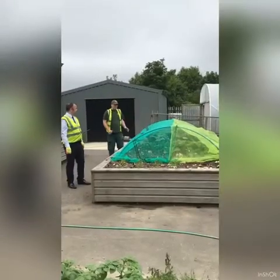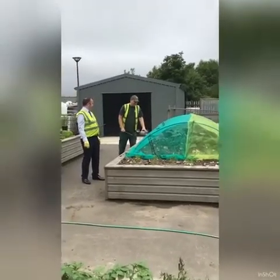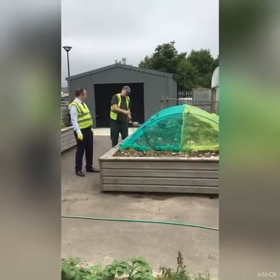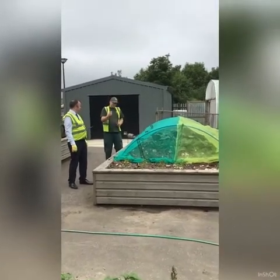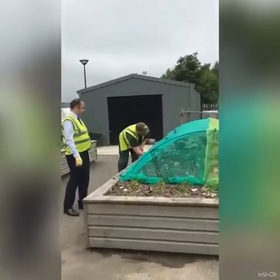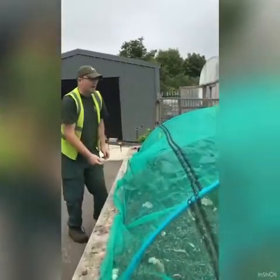As you can see, absolutely brilliant job. Very important to keep the netting nice and tight so the butterfly doesn't land. Another important thing — even if the cabbages aren't touching, the butterfly will come, land on the net, and try to lay its eggs through it. So the last thing we're going to do is get wee sticks like this, stick them under the net, push them in, and that keeps the net away from the cabbages.